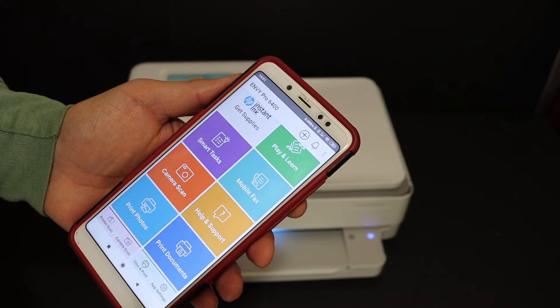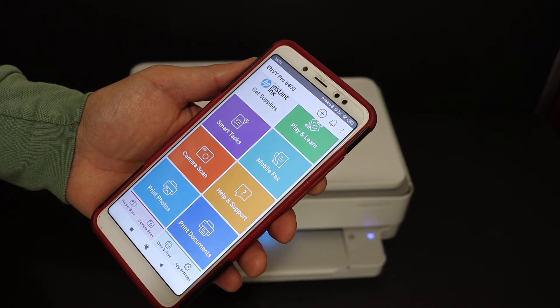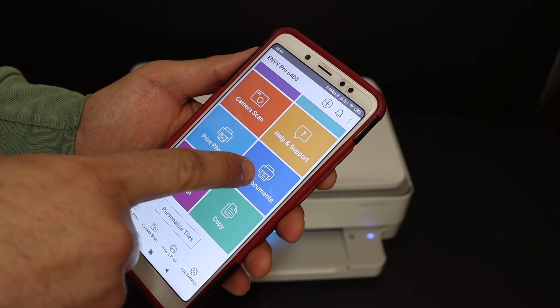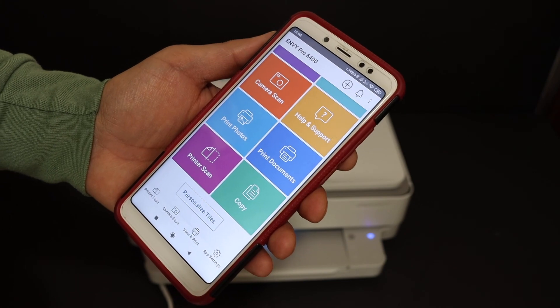The printer setup is complete. Now we can do wireless printing and scanning. You have options in the HP Smart app like printer scan and print documents — and then you can enjoy your printer.